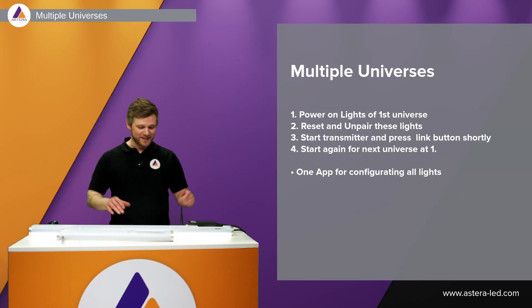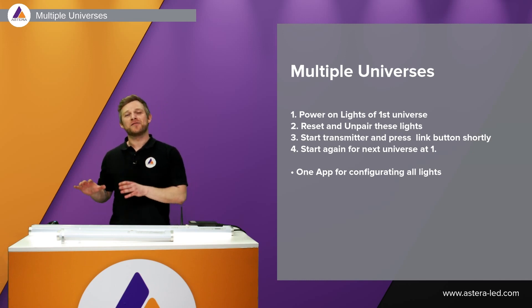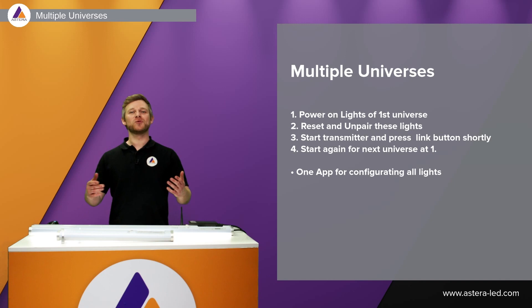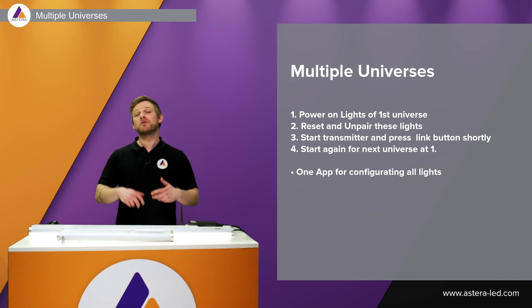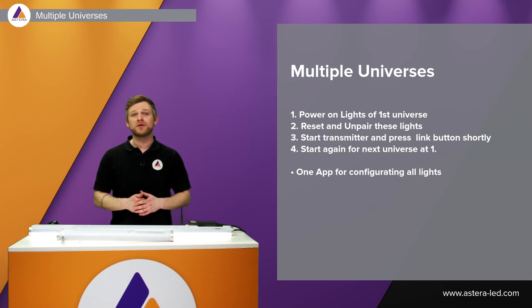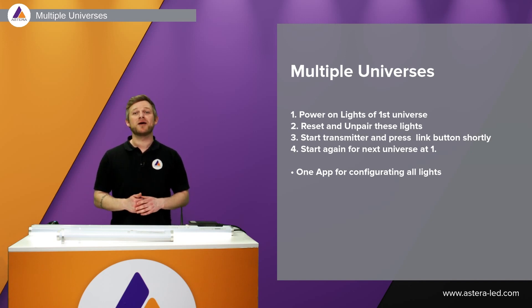That covers linking a transmitter to the Astero lights including the configuration with the app — just choose whichever method you prefer. Sometimes one universe isn't enough. Maybe you're using DMX profiles that are so large they only allow eight tubes per universe, and you have 24 lights, so you need three universes — or two, etc.